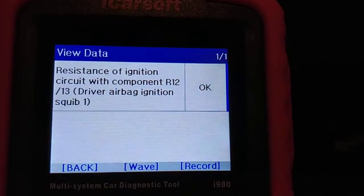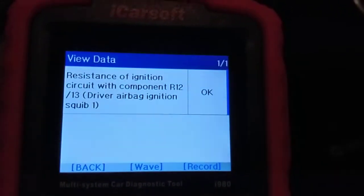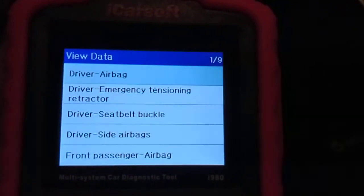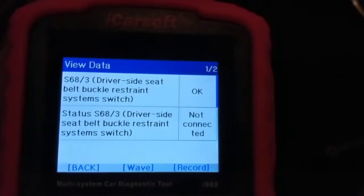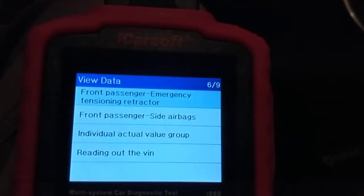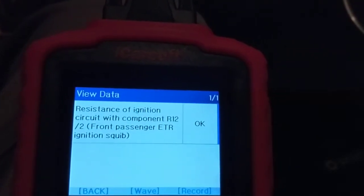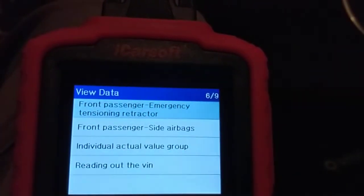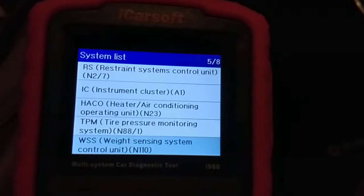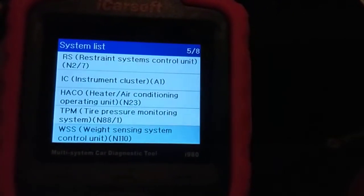You can view data like the driver airbag — it reports resistance of the ignition circuit. The airbag ignition squib is okay. The squib or ignition is the explosive device that sets off the airbag, and we definitely want that to be okay. The seat belt buckle says okay. Even after clearing, we still had the airbag light on.